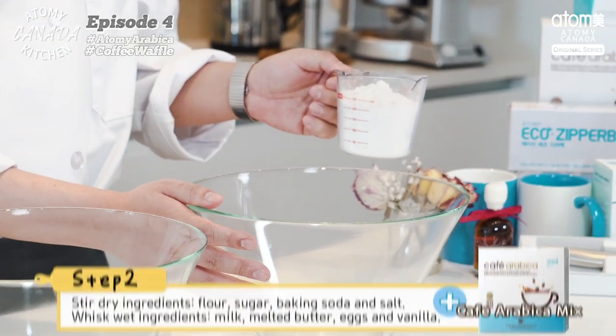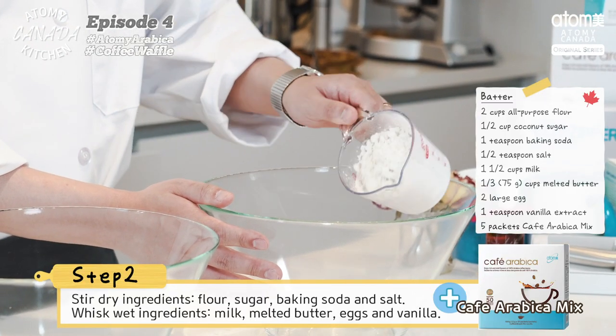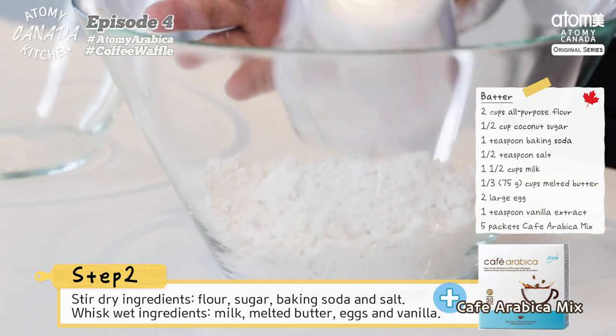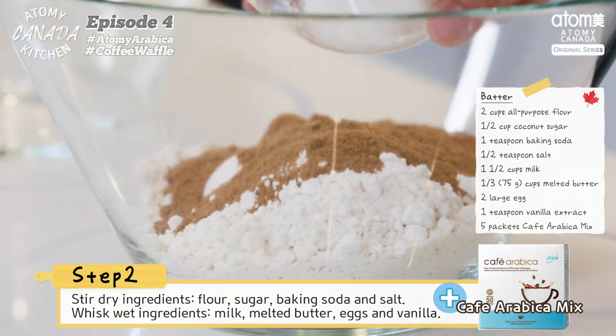Let's move on to the batter. Start with your dry ingredients in one bowl and your wet ingredients in the other. Stir dry ingredients — flour, sugar, baking soda, and salt — together in a bowl.